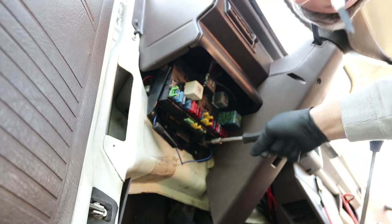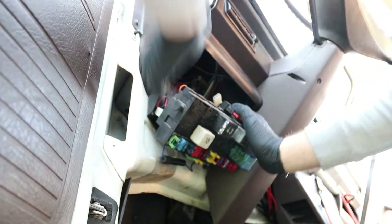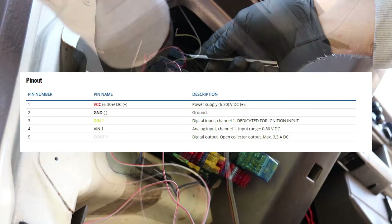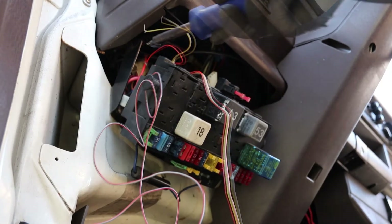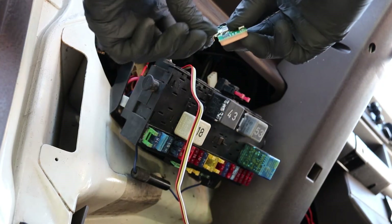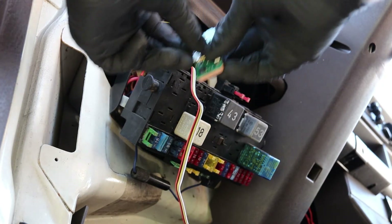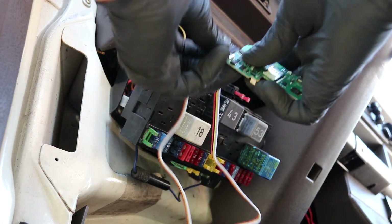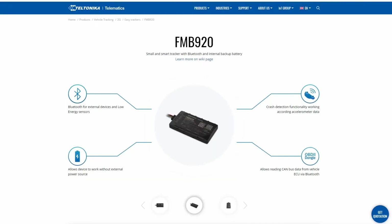I'm going to prepare wires for the installation of the device and connect it behind the fuse box as usual — red for positive, black for negative, and yellow for ignition, dedicated for ignition. Now inserting the SIM card and plugging the connector.